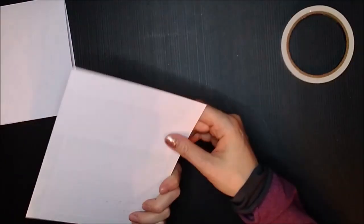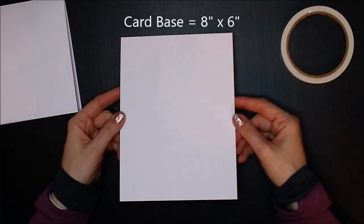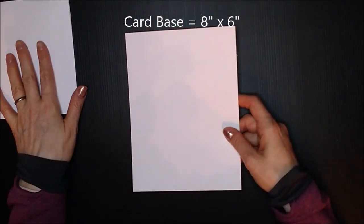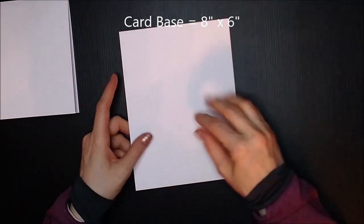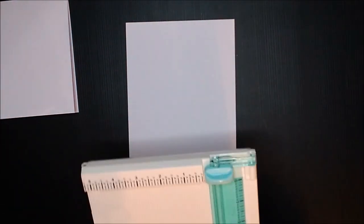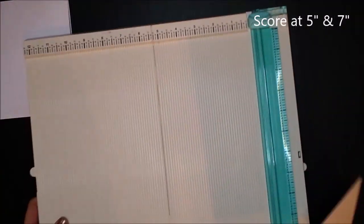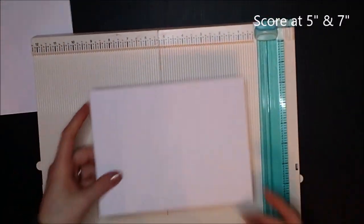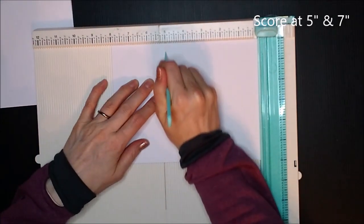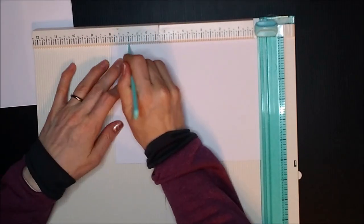You will also need a piece of card that is eight by six — and this again is white card. I'm going to score them as we go because I think it might be easier. So for the eight by six card, you need to pick up the scoreboard and score it at five inches and at seven inches.